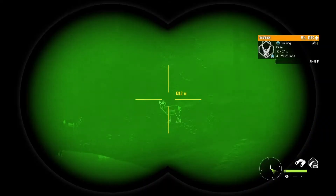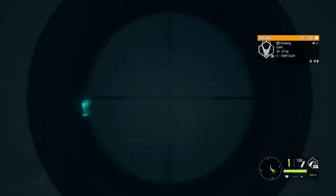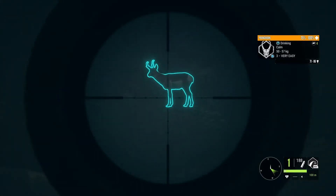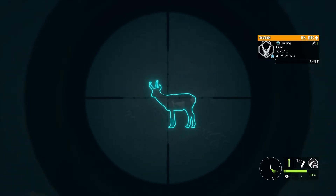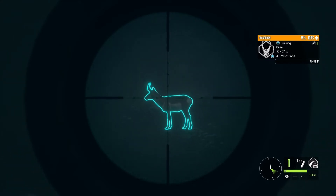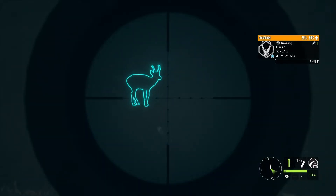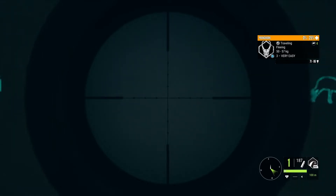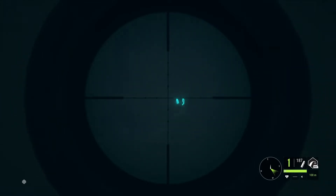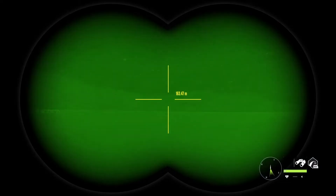Let's go look for pronghorn. Night vision kind of sucks right now but we have two about 160 meters away. We'll go for the biggest one — this guy. We can kill pronghorn and get full score with it, so let's see if a double lung drops it. Good shot — going down fairly quickly, and he's dead. There's more — let's see if they spook and get a distance on them. Looks like they spooked.